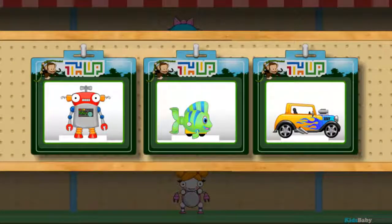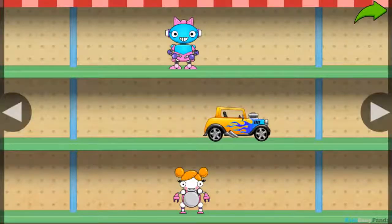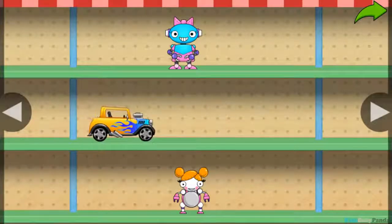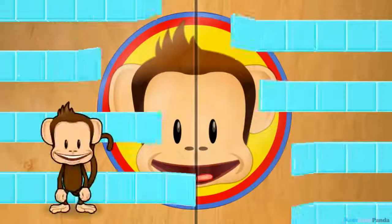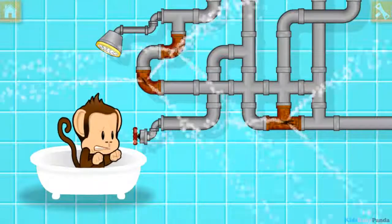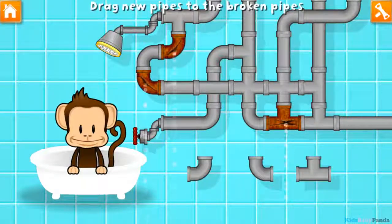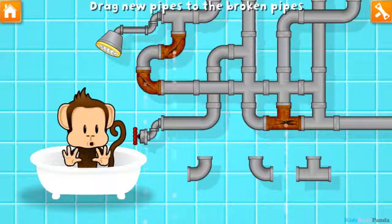You've earned a prize! Choose one for your toy shop! Oh, Bucky broke the pipes! Let's fix it with these new pieces. Uh-oh!